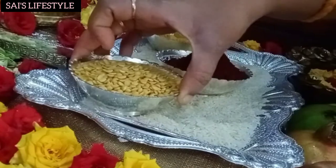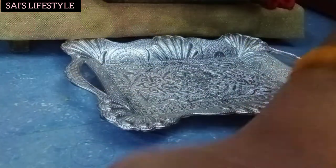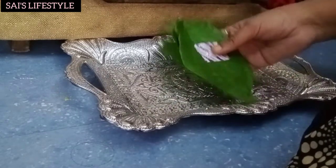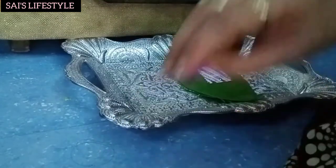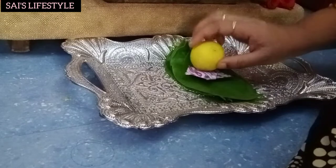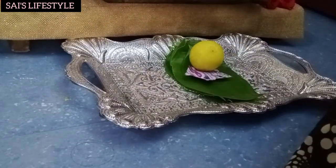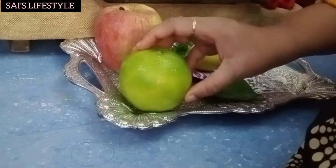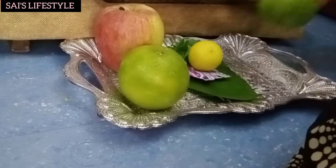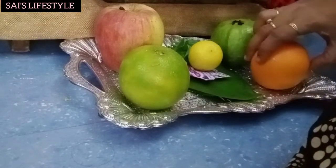You can see the Kallassam. I am going to cover this plate and put it in my plate. I am going to add a plate in my plate and put it in a plate.